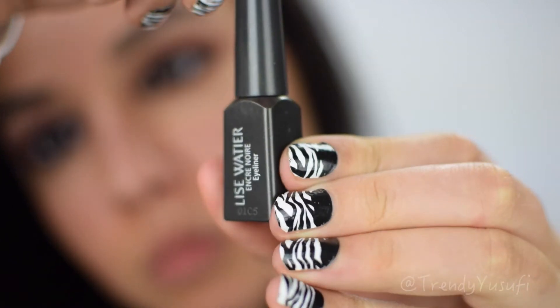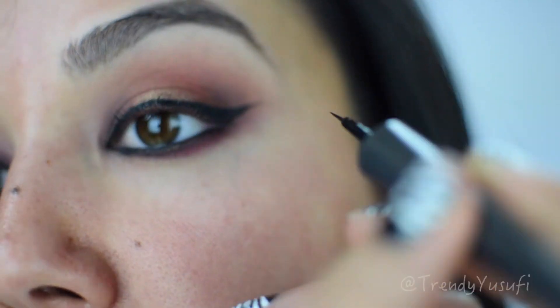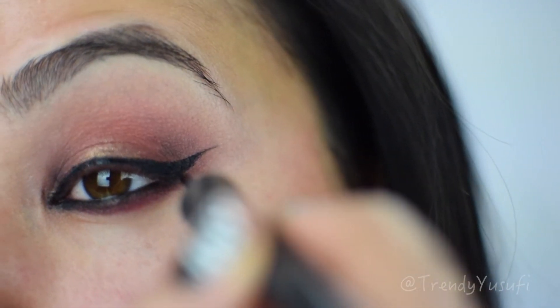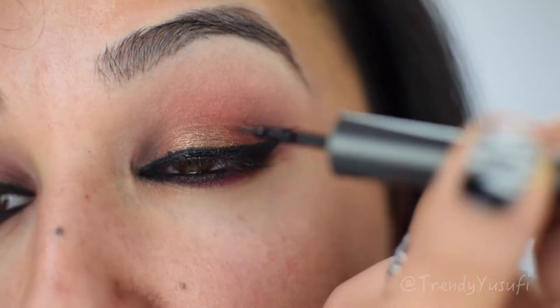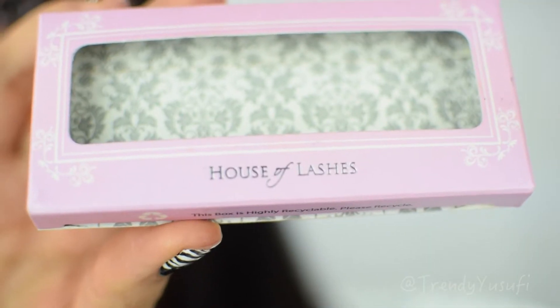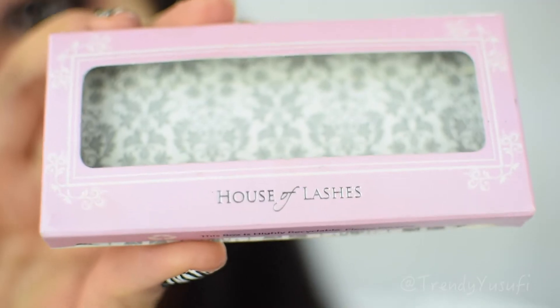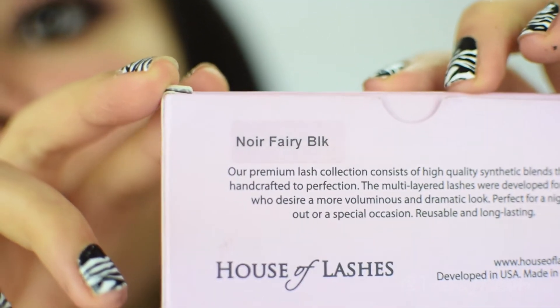Moving on to the liquid liner: I always love to go over my gel liner with a liquid liner to seal it. It looks shiny and it looks finished to me — it locks everything in place.